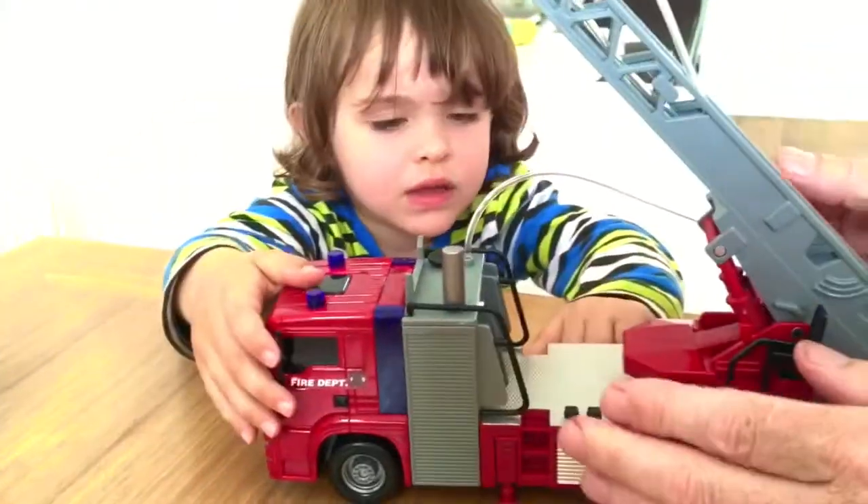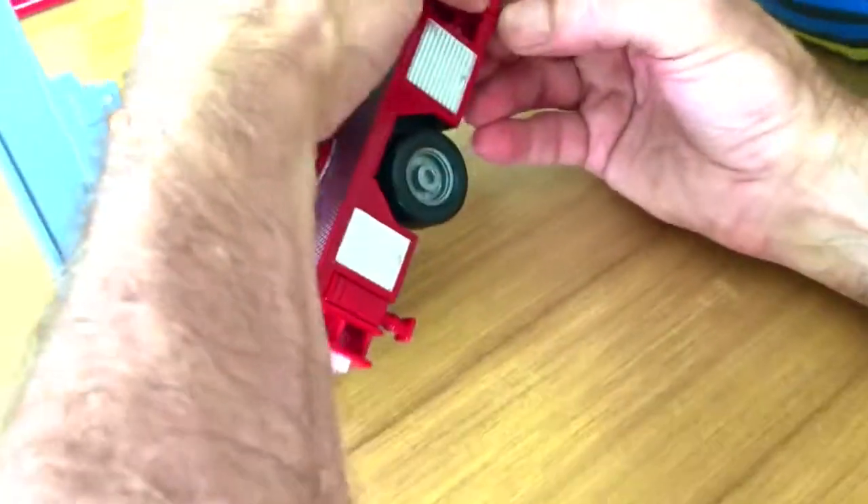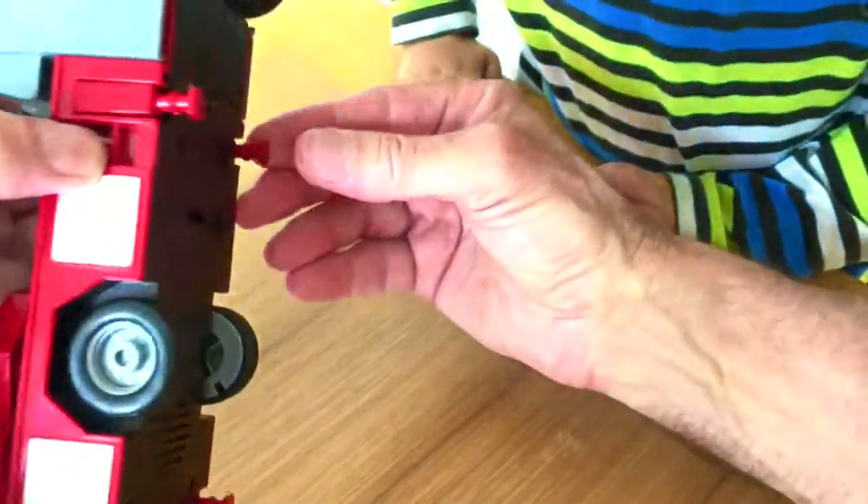Those are the supports — now as I say, I don't know if they move. Yeah, they do move! But there'll be a trick to that, I think you press it at the top — maybe I'm going to break it.